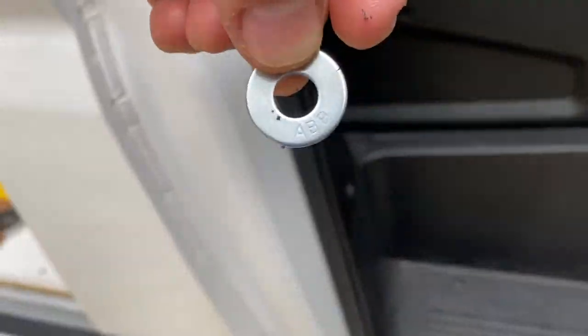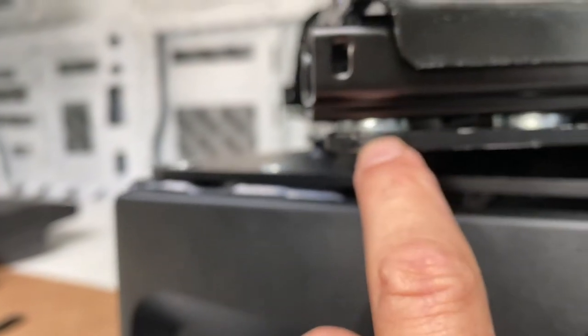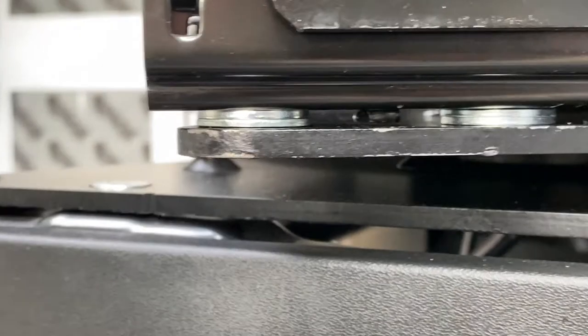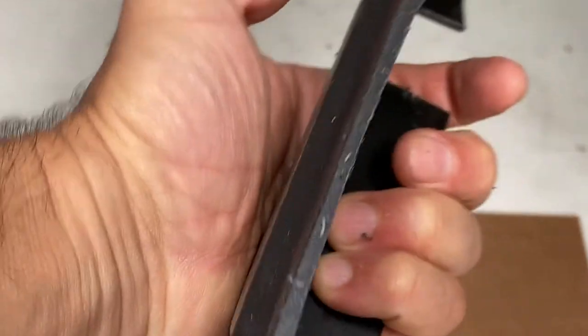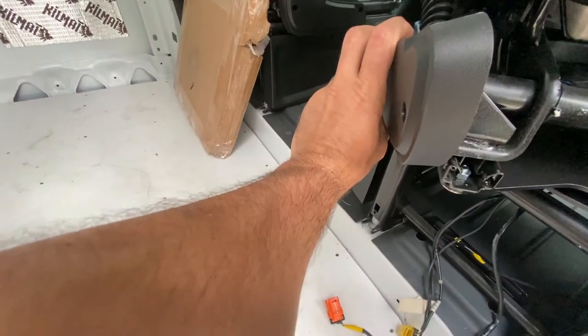I went to Home Depot and bought twelve of these washers — they're labeled ABB. I uninstalled the seat and stuck them here, here, and in the front. Now it sits flat and it doesn't bind up on that little metal post under the seat. I also took the plastic piece and cut the bottom of it off, so now I can put it here and the seat should swivel properly.